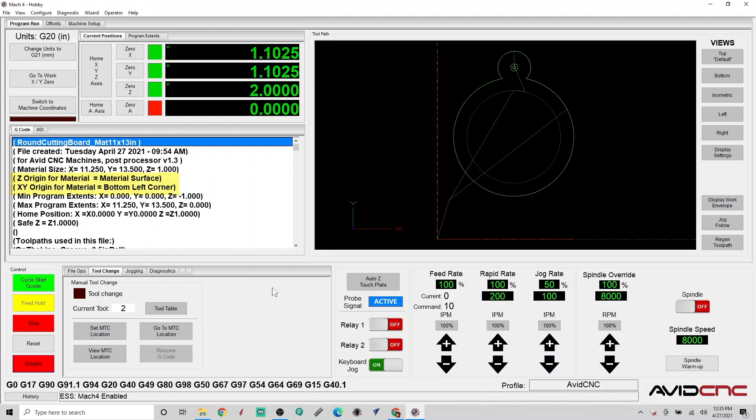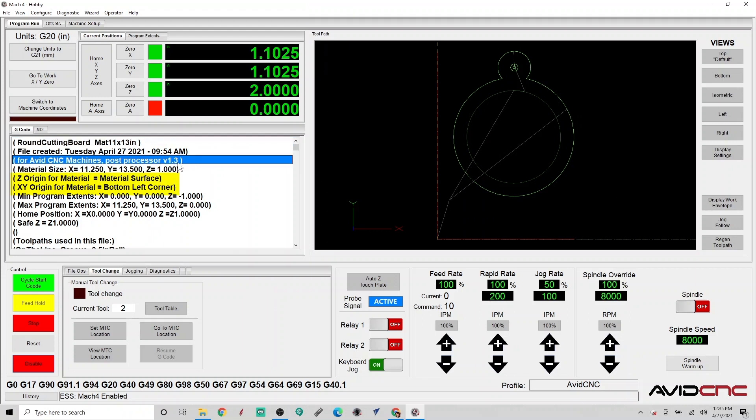Also take note: when you load your gcode into Mach 4, if you use the Avid CNC Post Processor version 1.3 or later, the Z origin and XY origin will also be listed in your gcode. This is a great way to double check your XYZ zero after you've already exported your toolpaths from your CAM program.